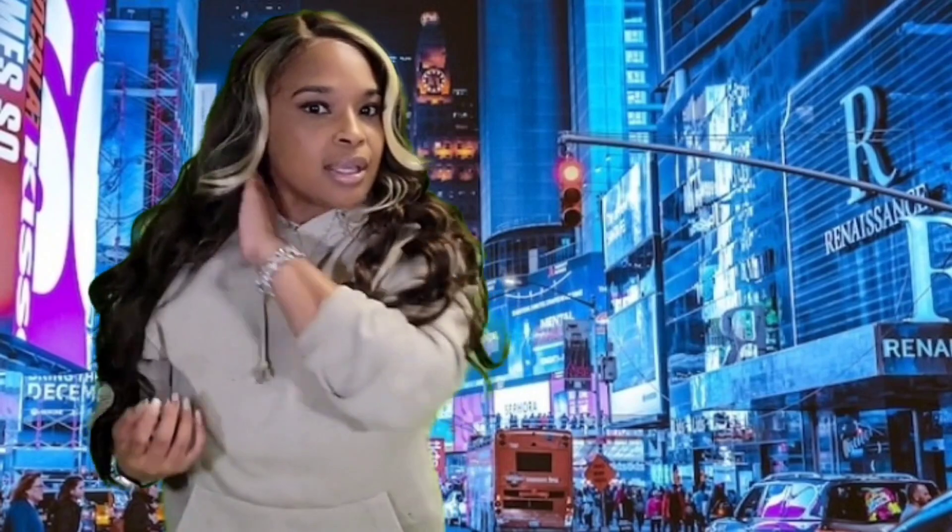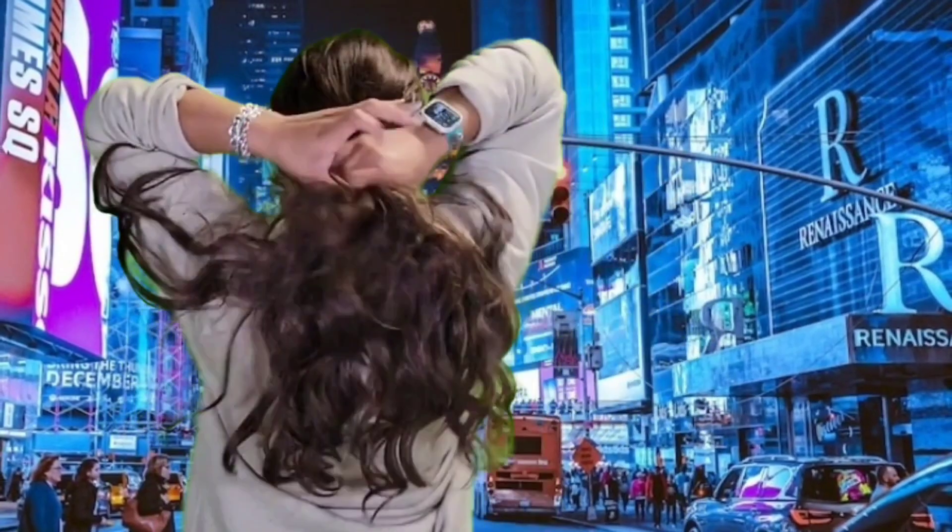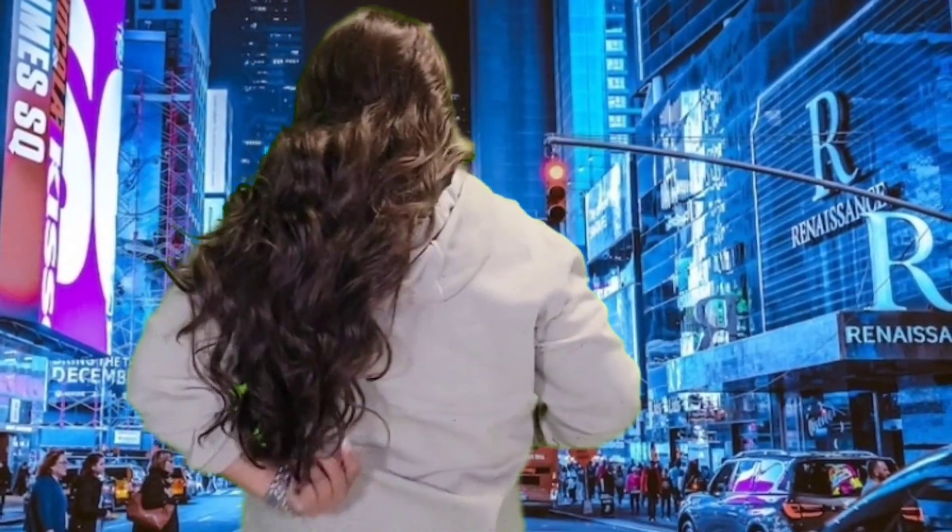Get into it. That HD gives the lace melt that we like, that natural look, and it comes with a yaki texture — flowy and so comfortable. I feel like this wig is easy to use multiple times and it's super long. I believe it's like 24 inches. It is premium quality synthetic.